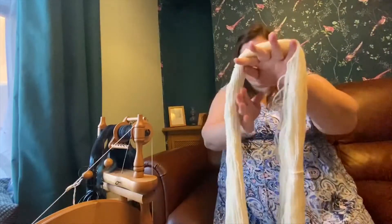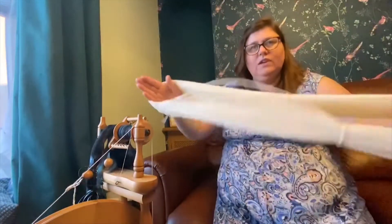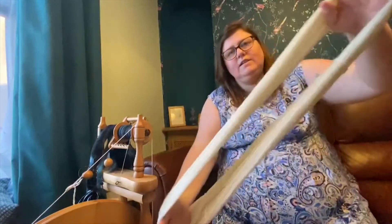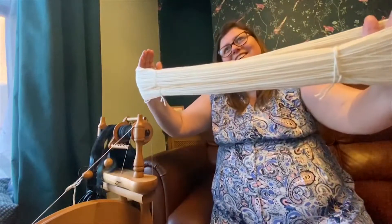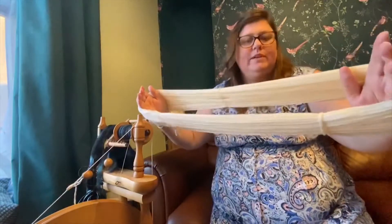It's important to check that you haven't tangled it at this stage. If you give it a nice thwack like this, you'll see that the yarn is all neatly lined up. And that's going to help us when we're putting it into a ball.